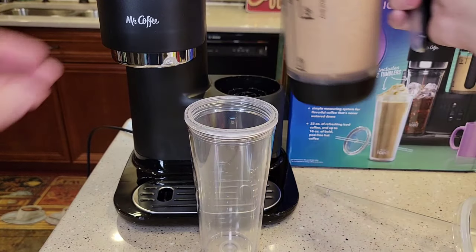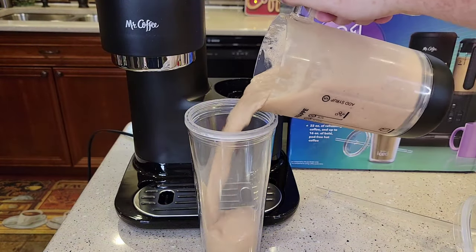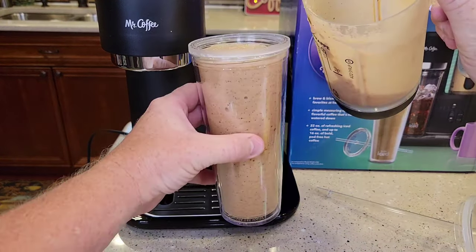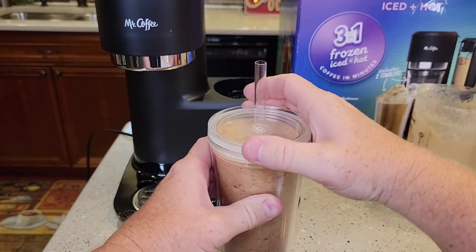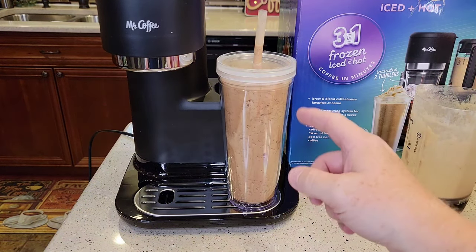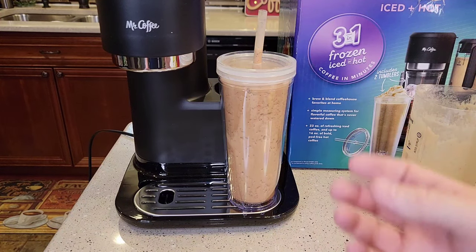The light went out — that was an all-automatic feature. All I did was hit the button one time and it does it and turns itself off. So get your tumbler, take this off, and let's take the lid off. It fills up that tumbler. It actually looks like it did a pretty good job. These tumblers are nice — they screw on. It's an excellent drink.